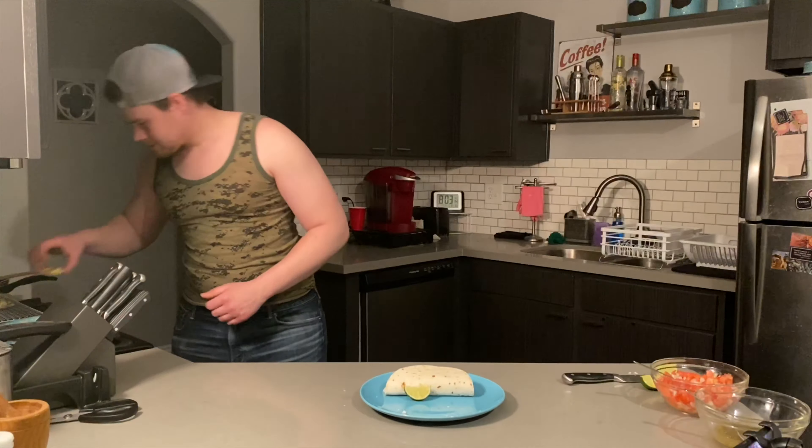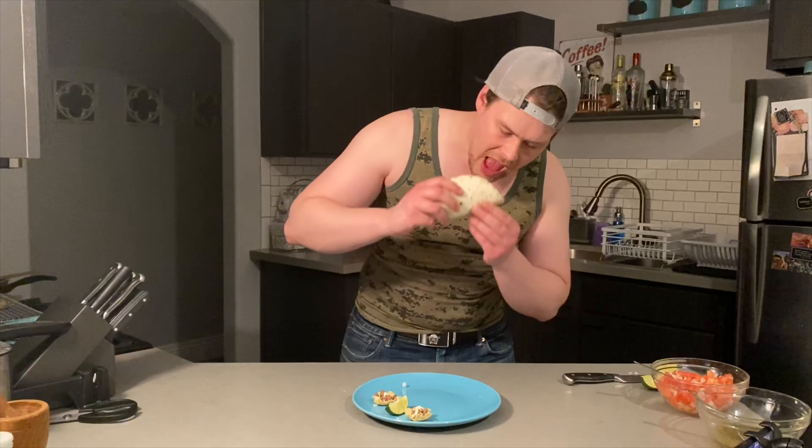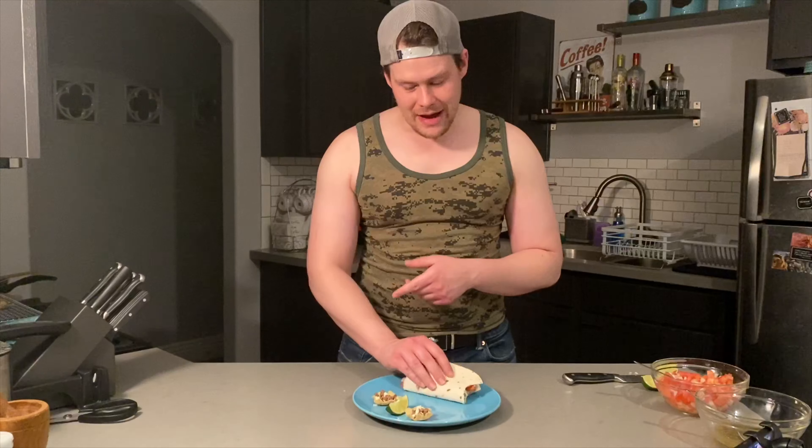Now we've got that looking absolutely scrumptious — let's check out those chips. Take a peek at that; you can't tell me that doesn't look absolutely wonderful. Is there anything more comforting than a homemade taco? I don't think so. Let's see how these miniature nachos came out — absolutely out of this world. Be sure to give these dishes a try at home, and don't be afraid to give this video a like. Drop me a comment down below and please subscribe to my channel so you won't miss out on my latest content. Thanks for tuning in — I'll see you on the next cooking adventure.